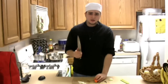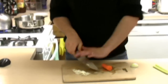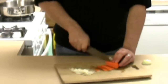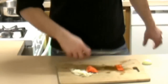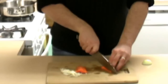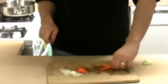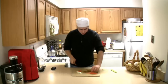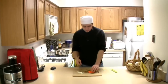The julienne is basically like the stir fry cut, if you think about it. What you want to do is cut the carrots into really thin strips. You can use this in stir fries and similar dishes. This is called the julienne style.